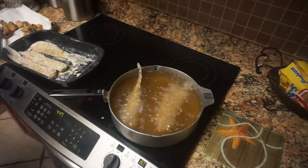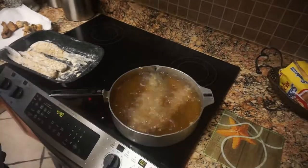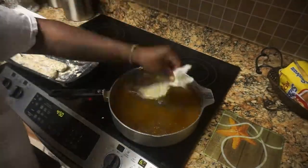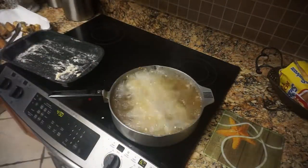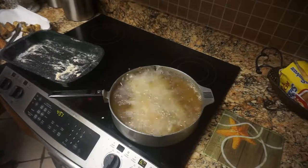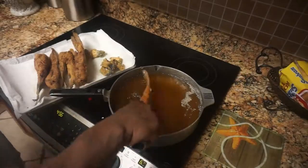That's the catfish right there — those are the three bigger catfish that we caught. Frying whole catfish is delicious, man, that is really good eating. You could buy a whole catfish too, but we caught ours. See it's golden brown — nice catfish.